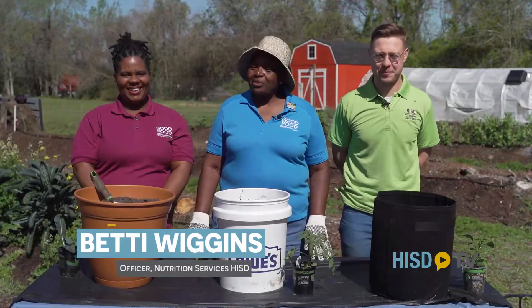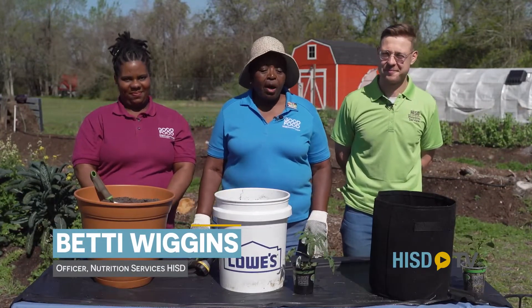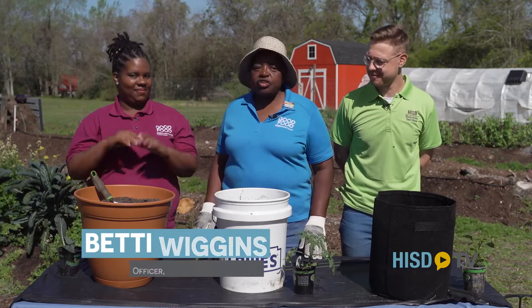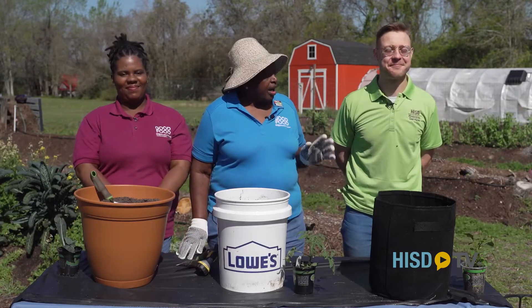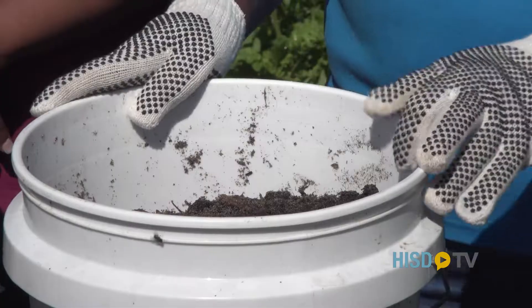Good morning everyone. Welcome to the Food and Agricultural Literacy Center here at McAuliffe Farm. With the help of Chef Brittany, our educational chef, and our dietician Nate, we're going to show you how to do container gardening.